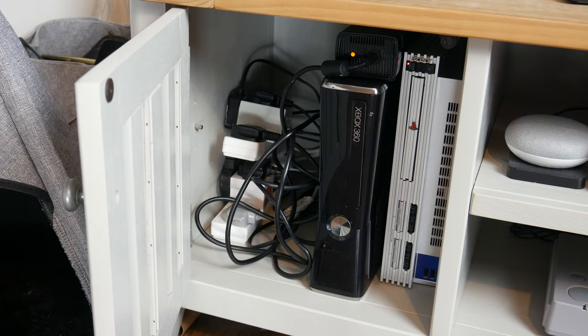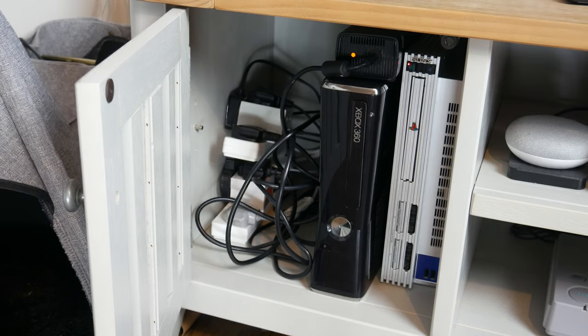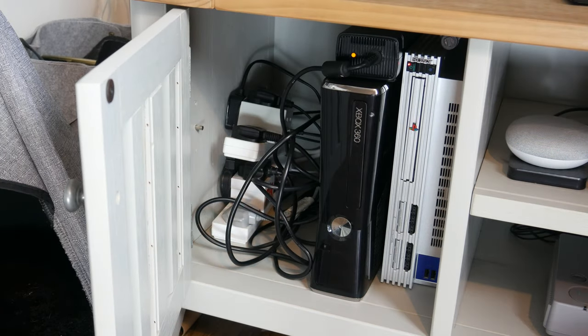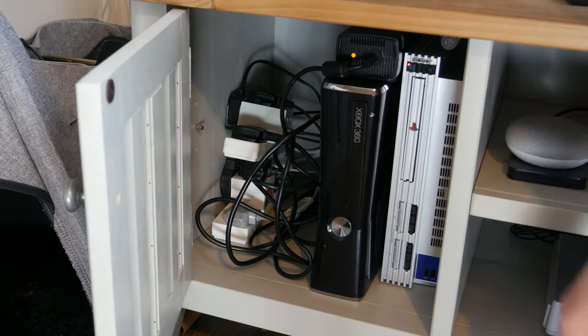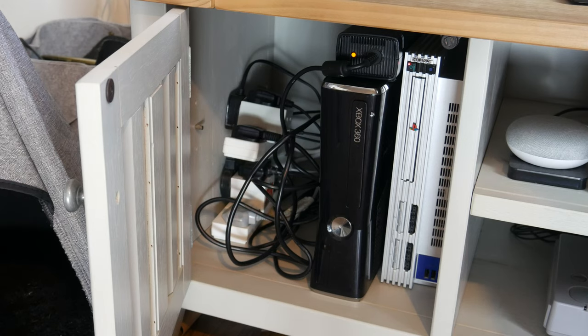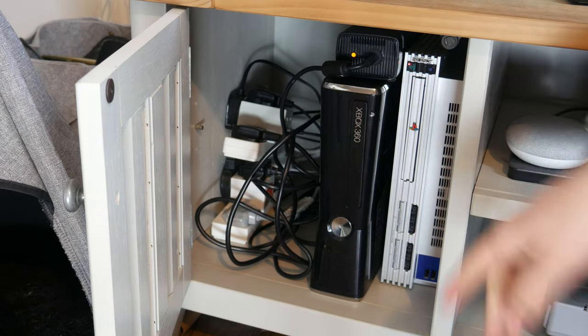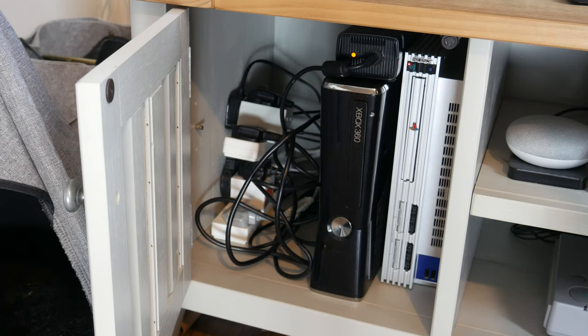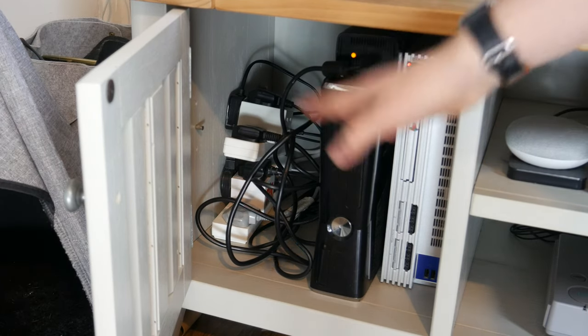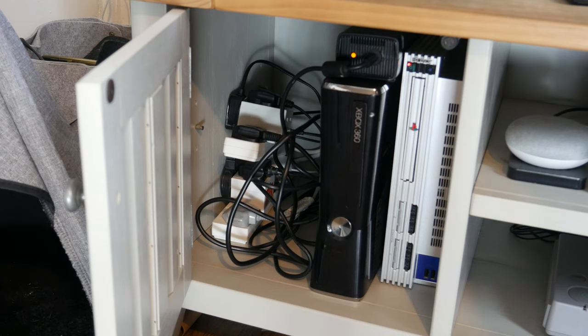Inside the left cupboard, I know the cables are really not great. Most of the time this is all powered off with just the TV on — I've plugged it all in today just to show you. I know it's kind of a fire risk having so many plugs together and I need to get a better solution, but for now that's just how it is. It's never all plugged in when I leave the house and it's only ever plugged in when I'm using something.